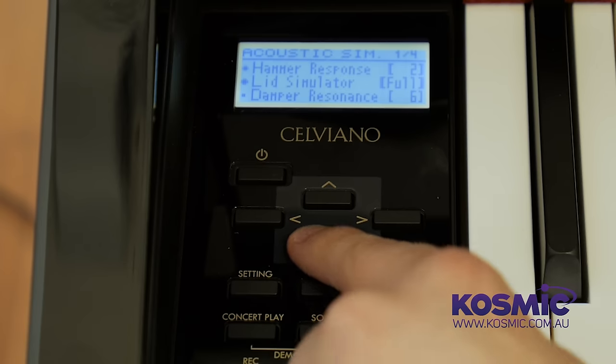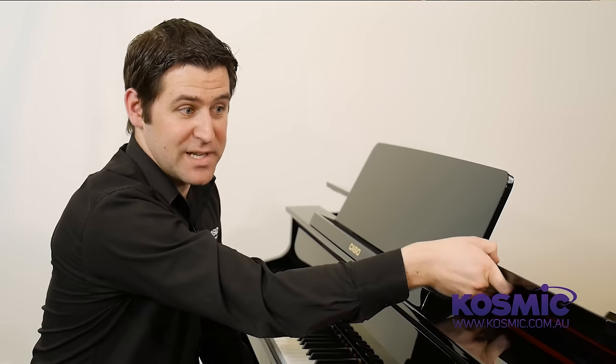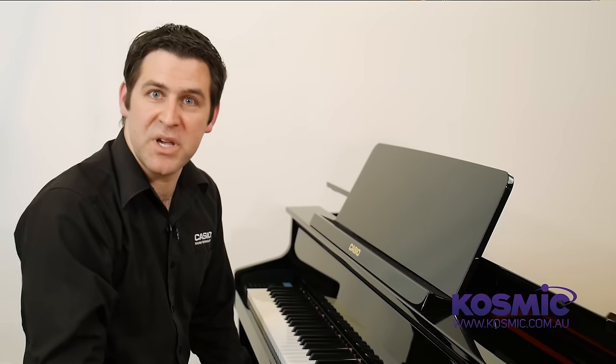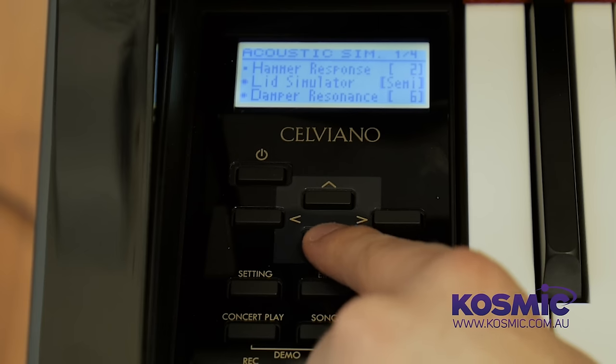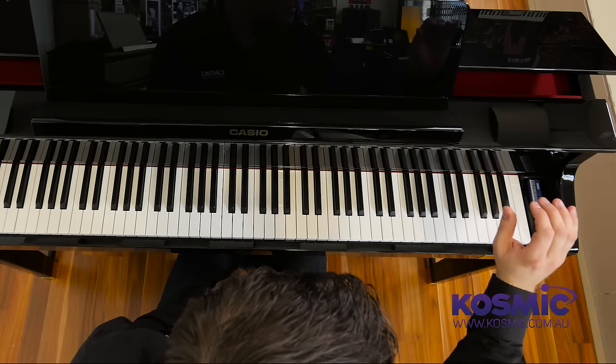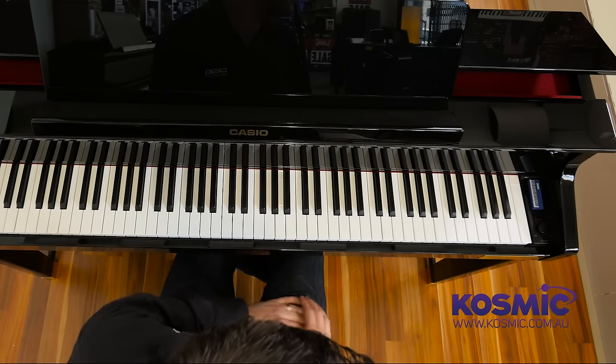We've also got a lid simulator function which digitally opens and closes the lid of a grand piano, in addition to the physical lid which we can lift up and down — just the same as on an acoustic piano, it affects the sound you hear. We can also adjust the amount of damper resonance, which is the sound of all the strings resonating off each other when you have your foot down on the damper pedal. As well as damper resonance, we can adjust the amount of sympathetic resonance, which is each individual string creating harmonic overtones as you have some strings open and other strings closed.